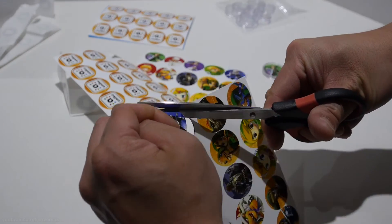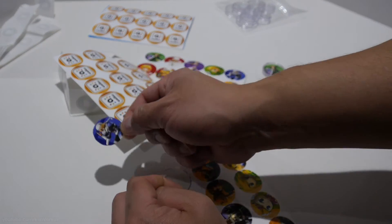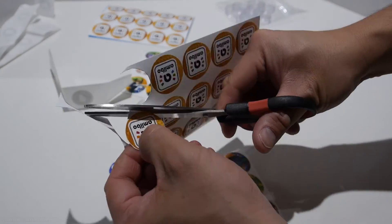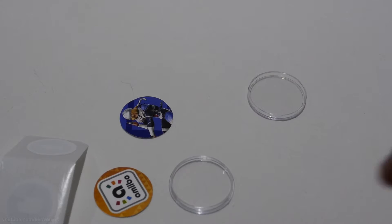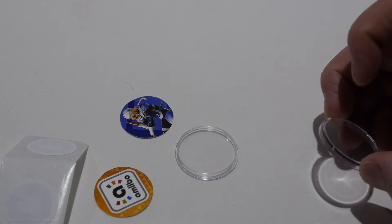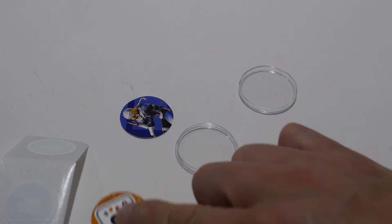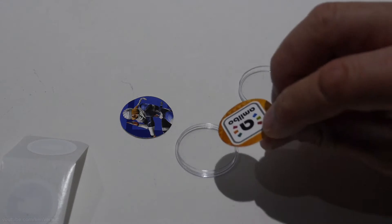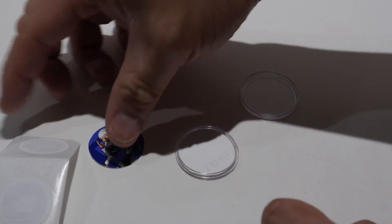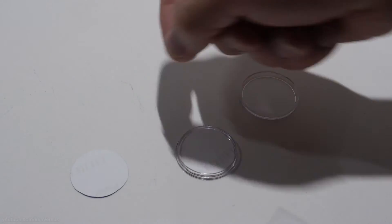After printing your artwork, carefully cut around it as close to the artwork as possible. This will be for one side of the coin, and next we cut the other side. Now we're done cutting both sides of the artwork. Next we will sandwich the NFC sticker between the two pieces of artwork and then stick it in the coin protector. Grab one side of the coin and put it in — that's going to be one half.